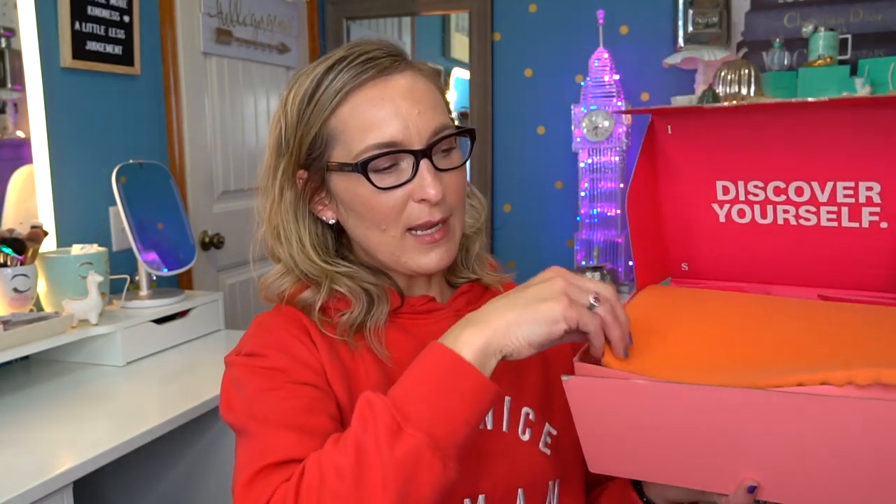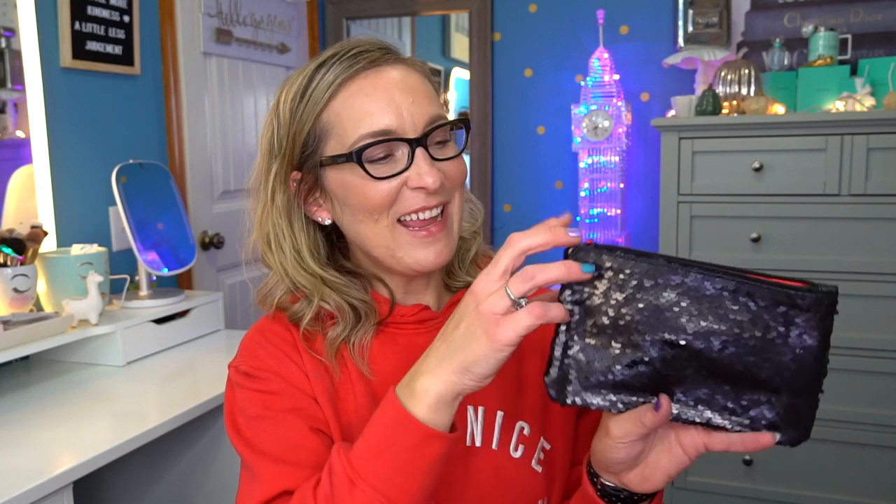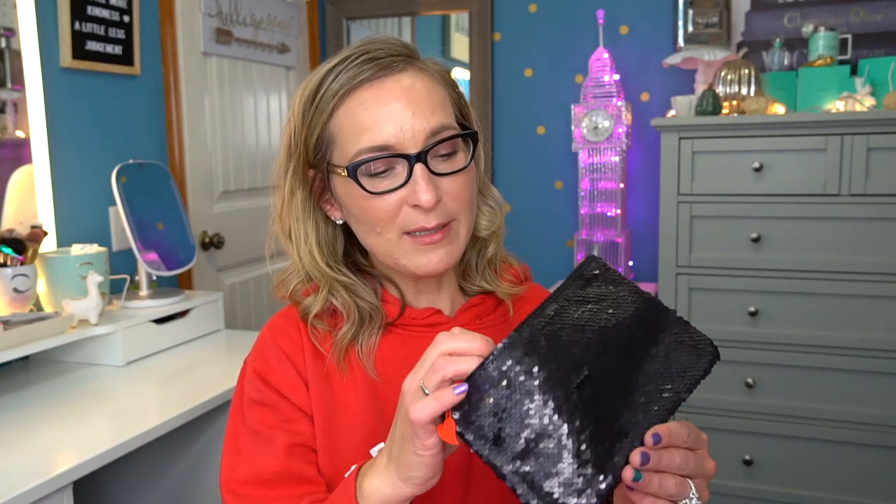When you first open it up, it says Discover Yourself and it does have their little foam insert to help keep everything protected. So the first thing that you see in here is the little Betty Boop bag, which we get one in our regular Ipsy Glam Bag Plus. I think everybody's getting the same one. I'm not upset about the bag because I think it's really cute. I love the detail - it's got that pleather type of material and sequins and a little heart zipper detail. I'm going to stick my other one in my purse and use it for Shark Week products.